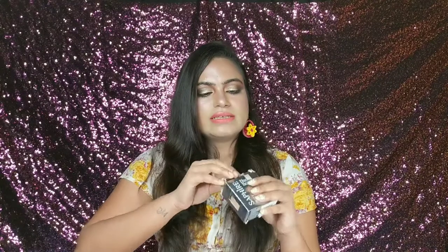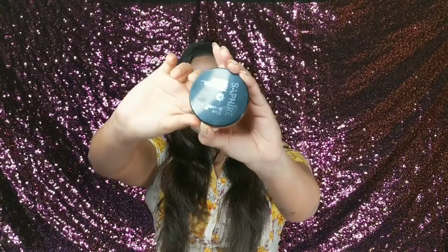The inner packaging is also very good. Let me show you the inner packaging.